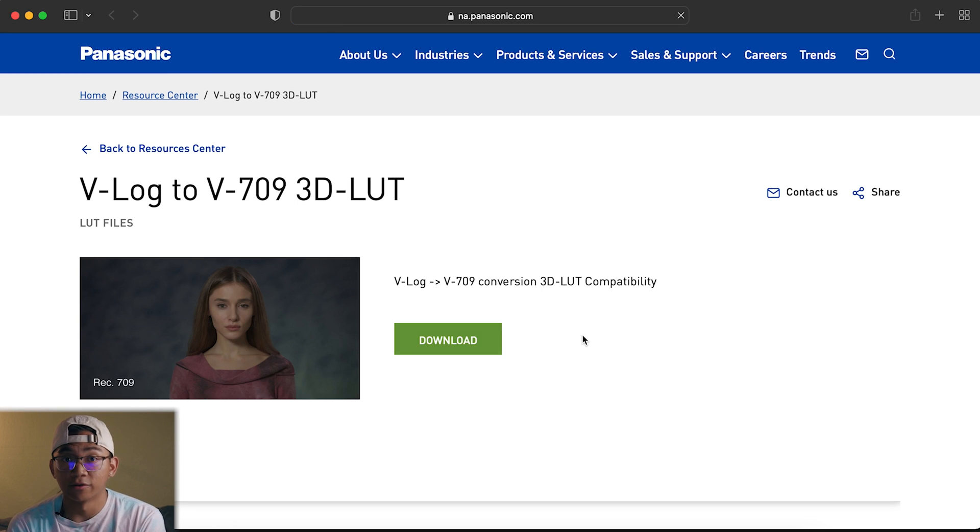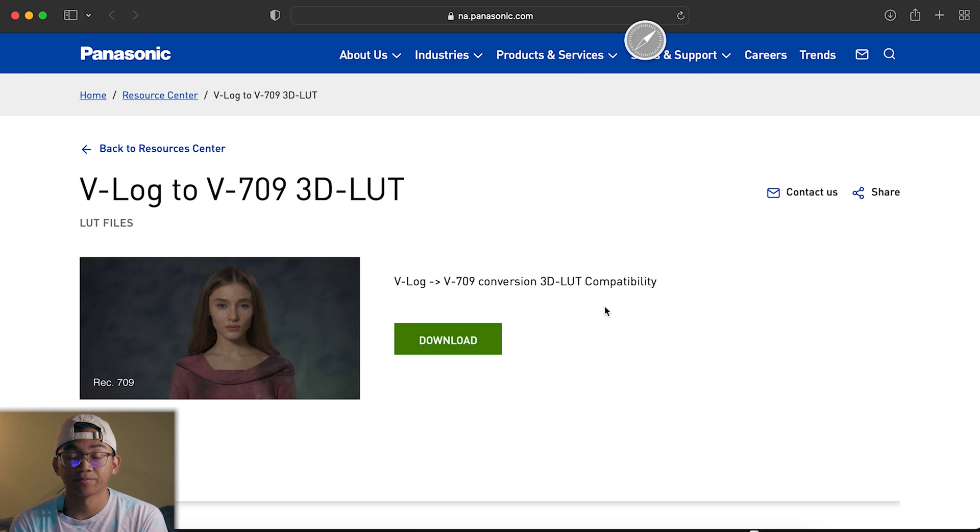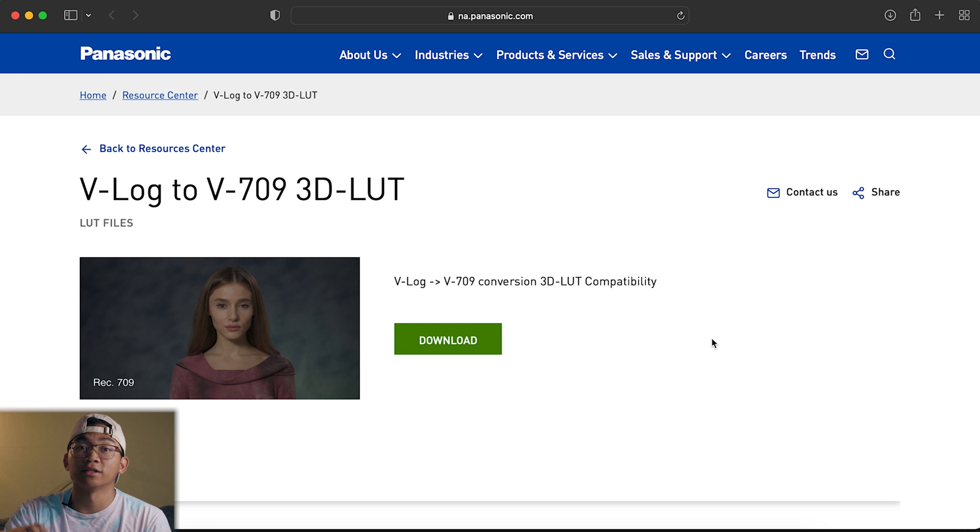So before we start, you need to download the conversion LUT from Panasonic, and you can do that by clicking the link down in the description box.